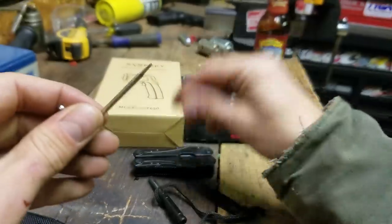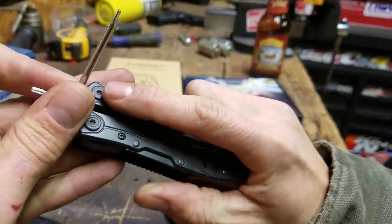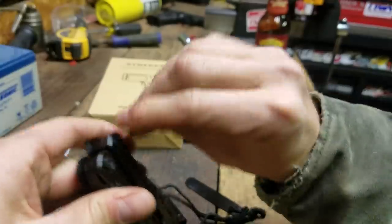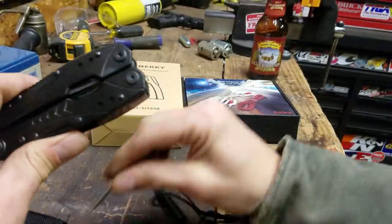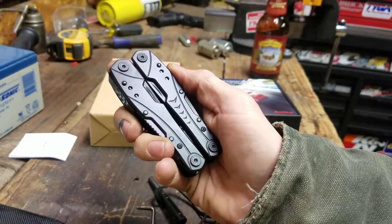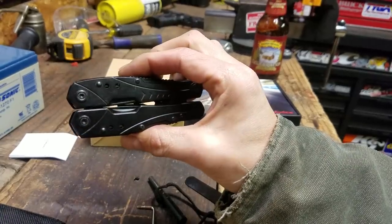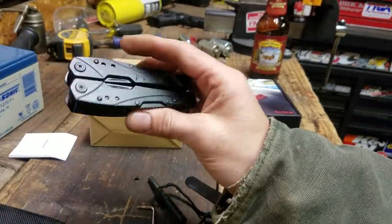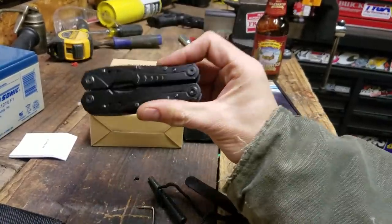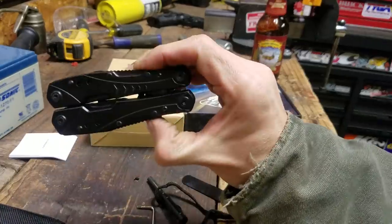One thing that's a little concerning — but also kind of useful — is that they include a small Torx L-key for the fasteners on the tool. Ideally these should be Loctited and you shouldn't need a tool to fix it, but it's good that they include it so you're not screwed if things come loose. It fits right in the pouch. Not bad for 20 bucks — it looks higher quality than that. It's better than the Winchester ones at Walmart, though not up to Leatherman standards.